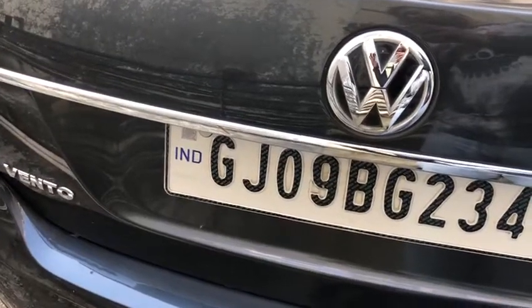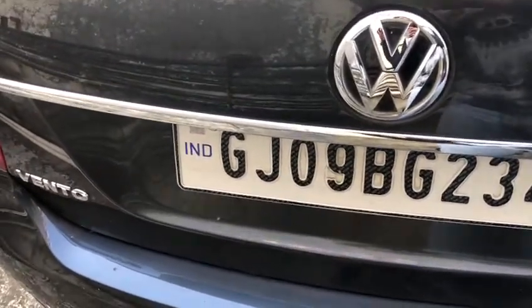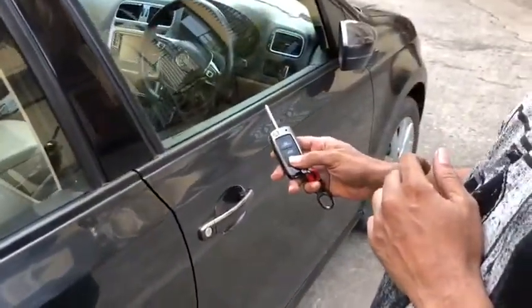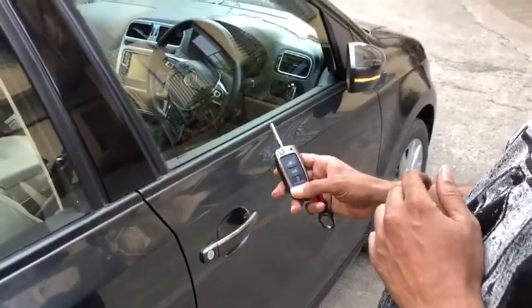Hello friends, welcome to GlobalByte. This is BW Vanco and we install a mirror folding kit. We show you how it works. When you unlock your car, the mirror will hold — the mirror is only in the fold position.